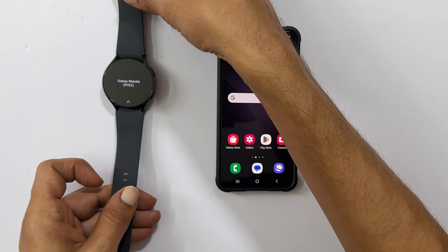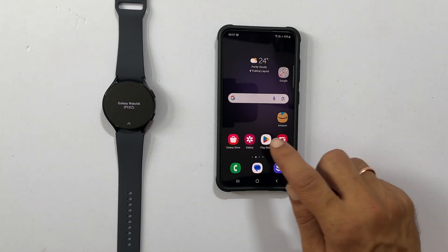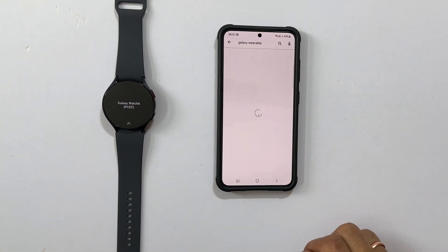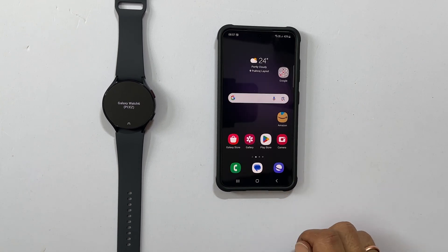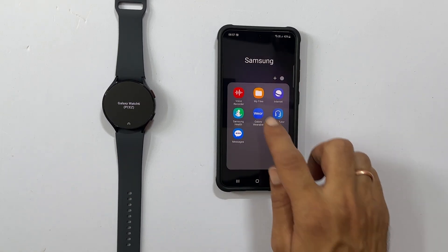Here it is showing Galaxy Watch 6. Now on your Android phone, go to the Play Store and search for Galaxy Wearables. If you are using a Samsung Galaxy phone, in most cases it is pre-installed. Once the installation is complete, locate the app and launch it.